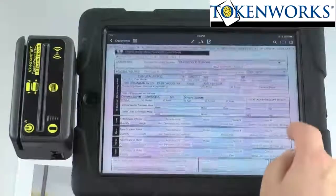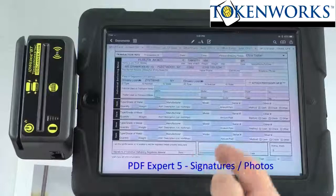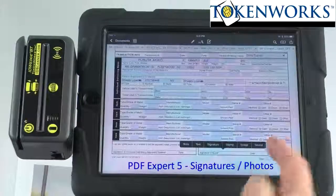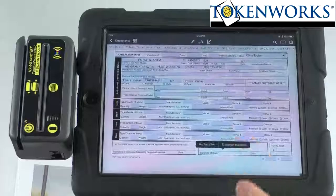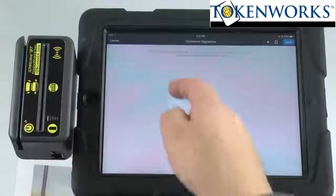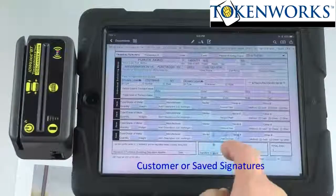Another feature that's available is signatures and photos. If I tap my finger here it will come up and ask if I want to do a signature or an image. I'll hit signature, then customer signature. I'll sign 'Joe' and hit done. And now Joe's signature is there.